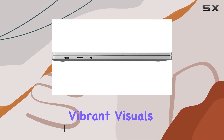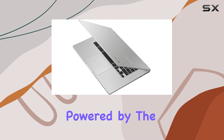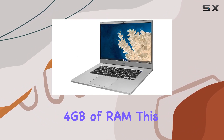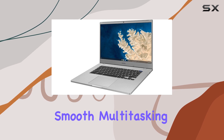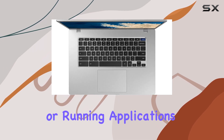offering vibrant visuals and crisp details for an immersive viewing experience. Powered by the Intel Celeron N4000 dual-core processor and 4 gigabytes of RAM, this Chromebook ensures smooth multitasking, whether you're juggling multiple browser tabs or running applications.